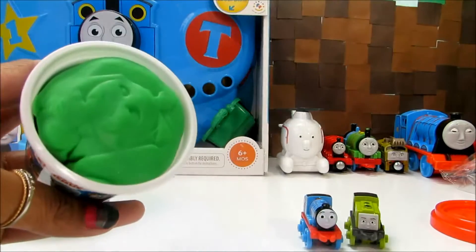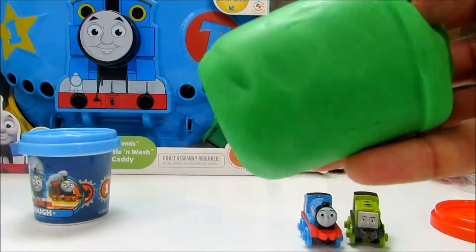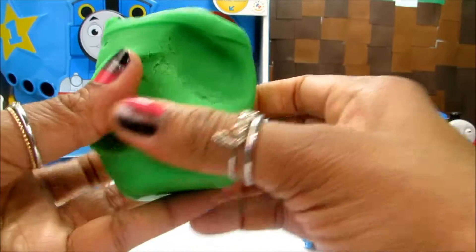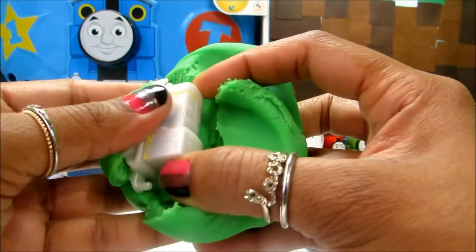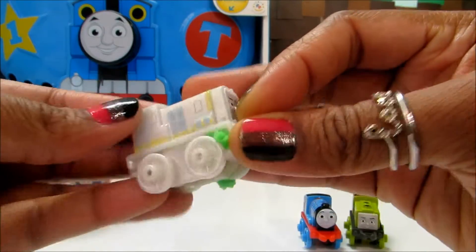Let's check out the green dough. Who is this? That's Paxton, guys.